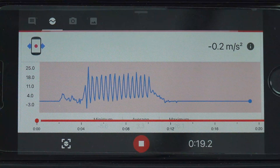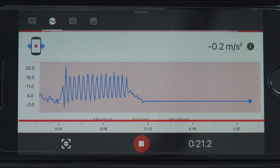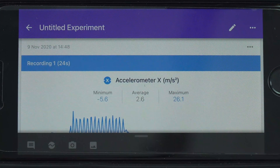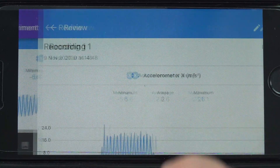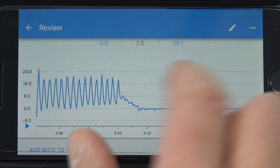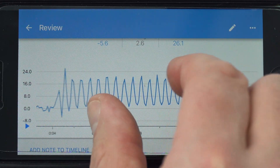If I'm going to hold the phone horizontally and skip in this direction, I want to use the X axis. Hopefully you can see those peaks — they show how many times the phone went up, which corresponds to each skip. You can record your experiment and then crop it down so you just have one minute's worth of data.